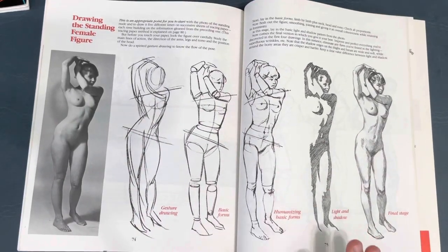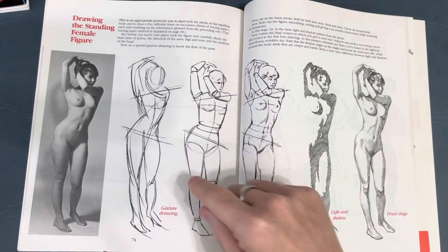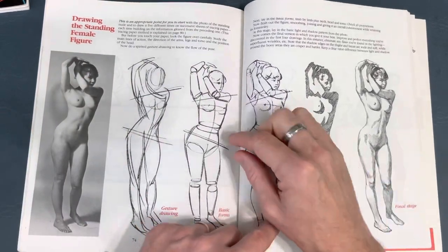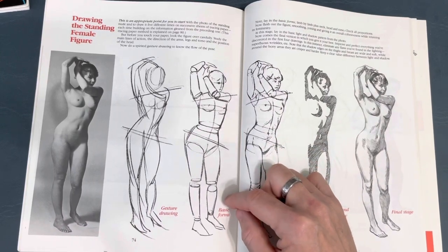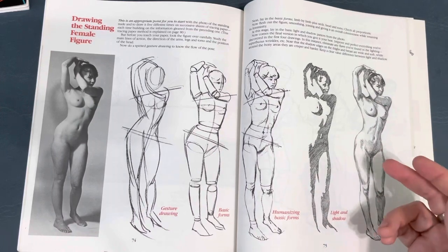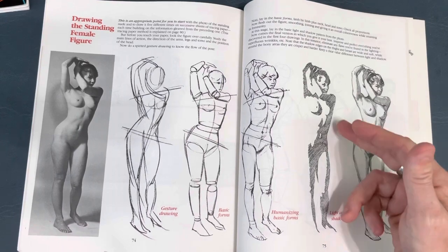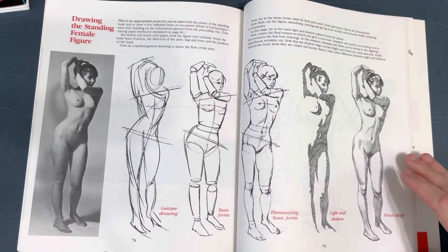People ask me my steps for drawing. I don't do a ton of lighting, so my steps are basically these three: after a thumbnail, I start with a quick gesture to get the pose down. Then I lay in the basic shapes that make up the figure. Once the shapes are down properly, I start laying in the anatomy I need. Then you can do the light and shadow - it's shown real stark just to illustrate the lighting, and then more subtlety for the final piece.